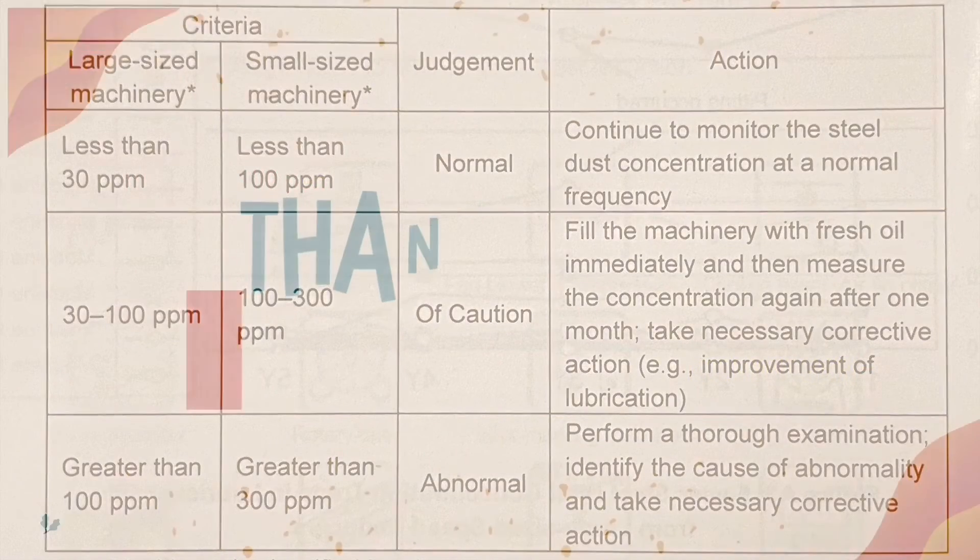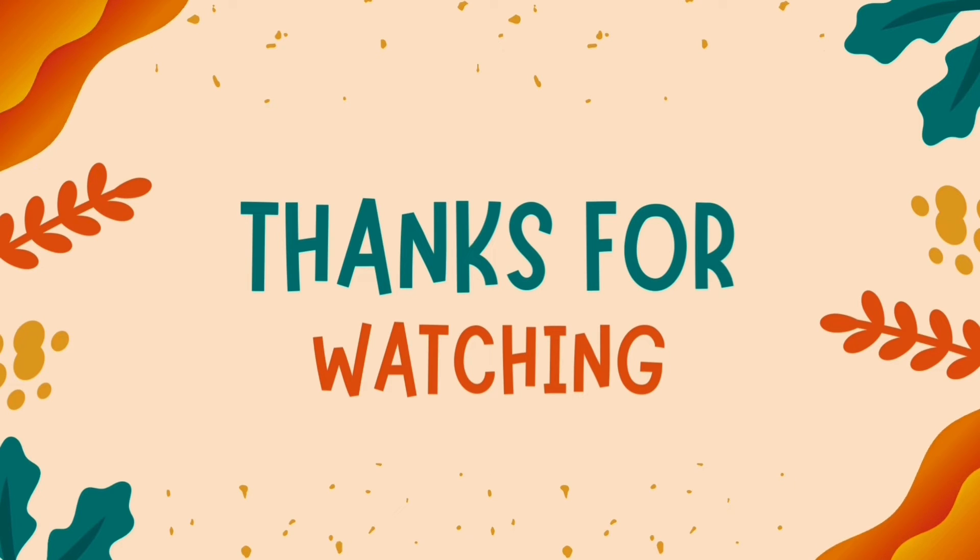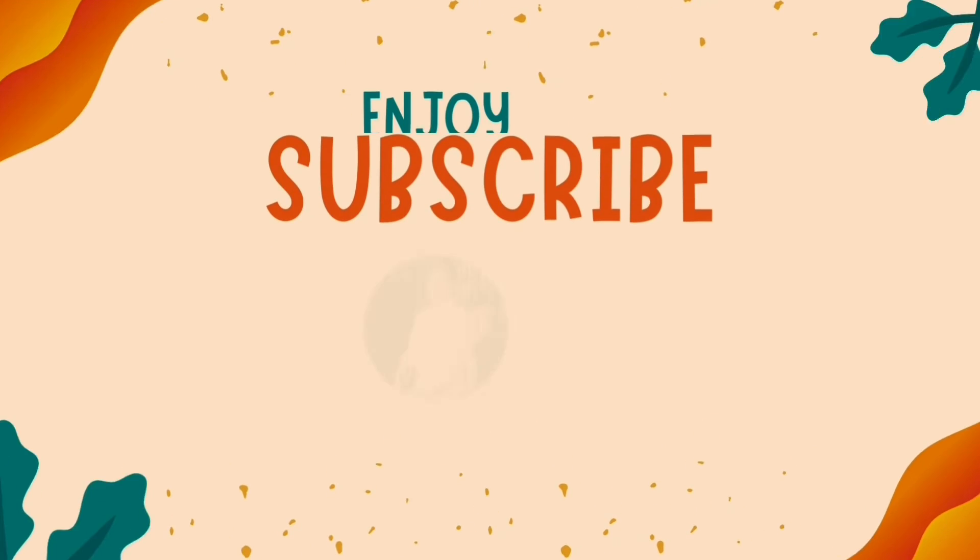Thanks for watching. Don't forget to subscribe and turn on the notification bell. Hope to see you again in the next video.